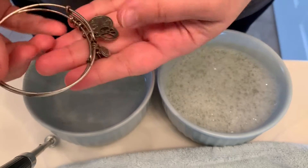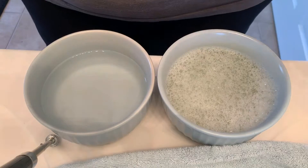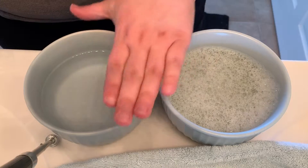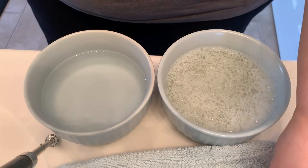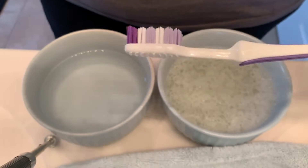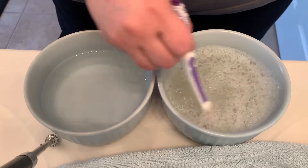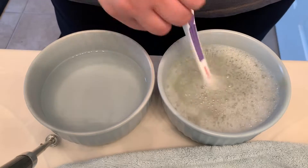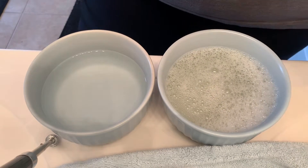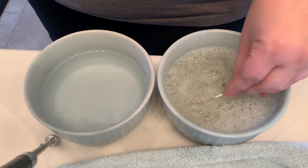What they actually want you to do — if you have ones that are pretty dirty — is what I have here: two bowls, one with water and soap and one with just water, plus a toothbrush. I just got one of the cheapest toothbrushes from the store. You do want to use a light dish soap — free of harsh chemicals if you can. What they say to do is take one of your bracelets and put it in.